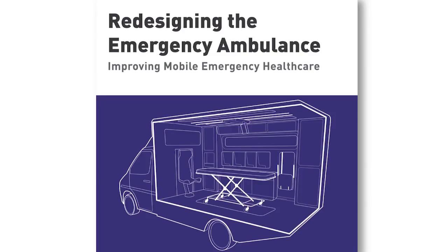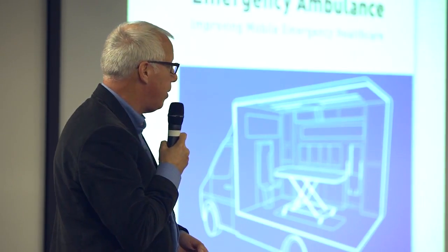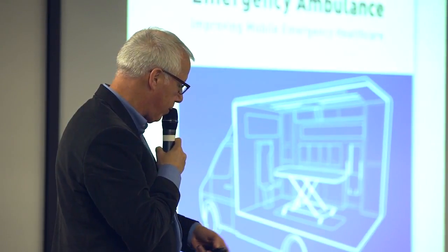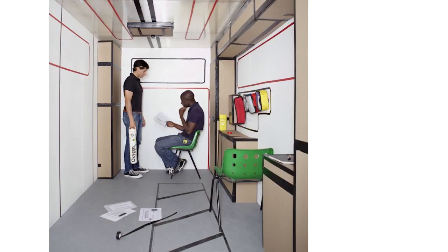We ran a whole programme working with the London NHS and various partners at Imperial College, and we redesigned the standard emergency ambulance. You can see the craft processes within that. First of all, we built an ambulance mock-up out of cardboard, and actually when you take everything out, it's quite large.